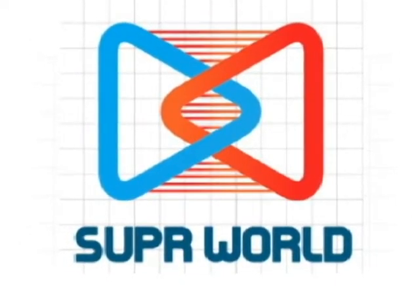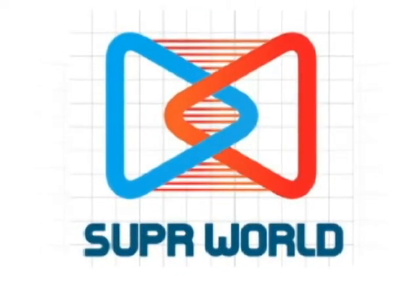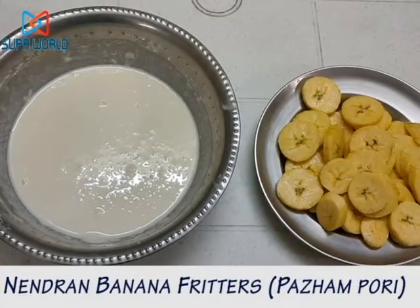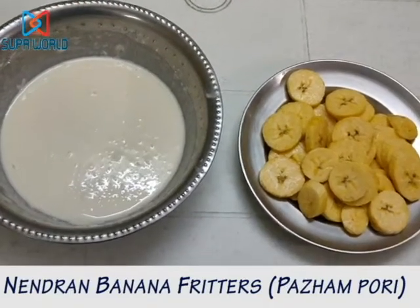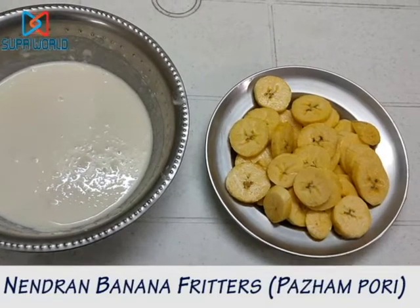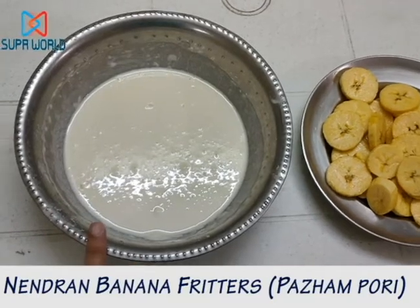Hi Viewers! Welcome to Superworld! Today, let's see how to make Neendran banana fritters. Neendran banana is a very famous banana which is available in Kerala. It is naturally sweet. So, let's see how to prepare this sweet batter and fry this.